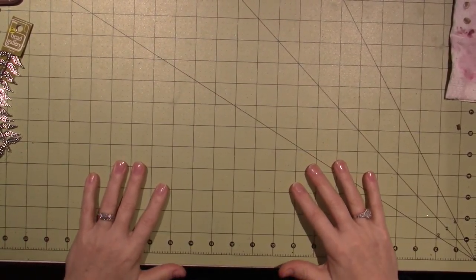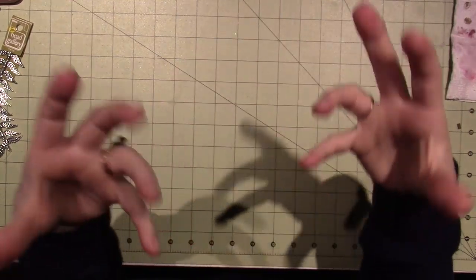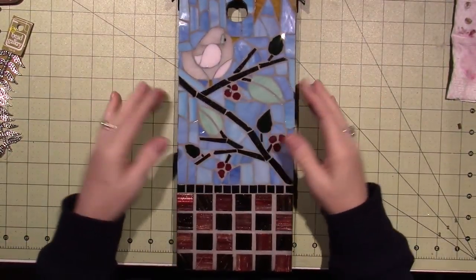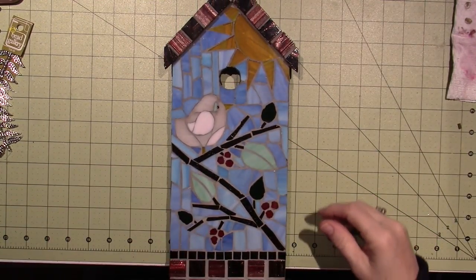Hello, it's Sarah, and today I'm having some ideas and I wanted to just share. I don't know if I've ever shared these, and I don't know if they'll fit in the camera shot.